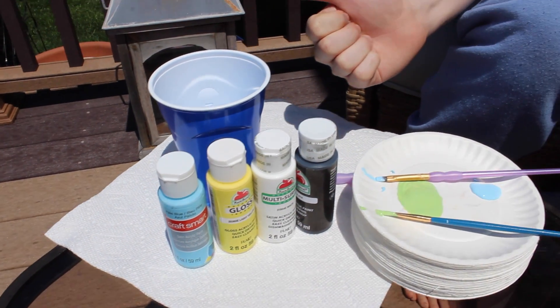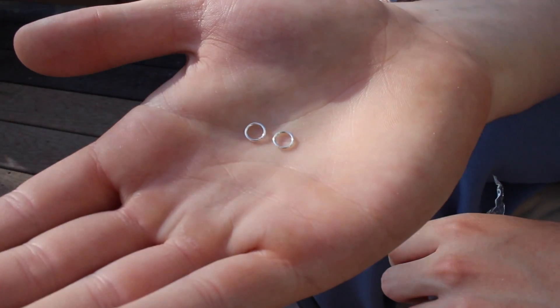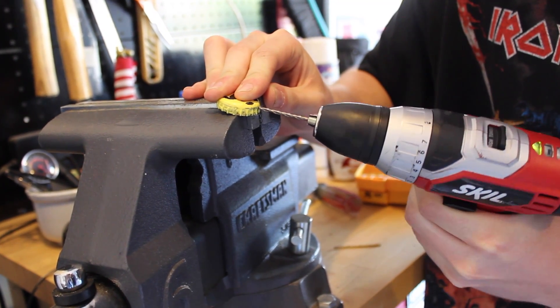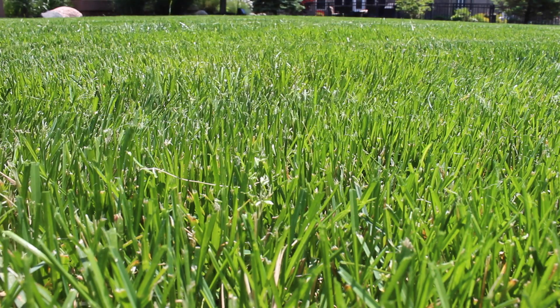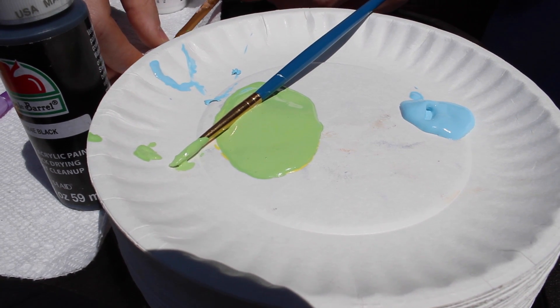First, we're going to have to gather our materials. You'll need bottle caps, jump rings and a necklace, a drill, sticks, and finally paints, paint brushes, water for the brushes, and a holder for all the paints.